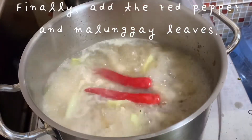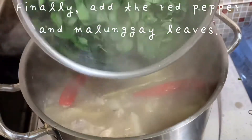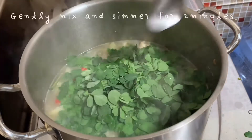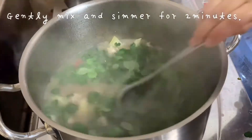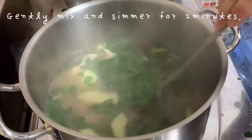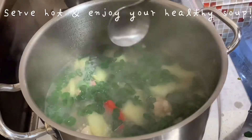Finally, add the red pepper and malunggay or moringa leaves. Gently mix the malunggay and let it simmer for about 2 minutes, then serve it hot and enjoy.